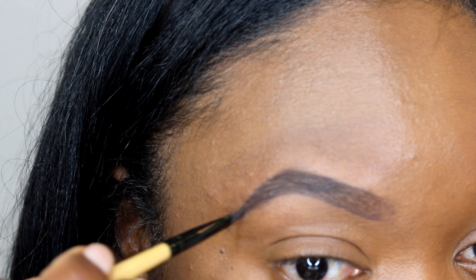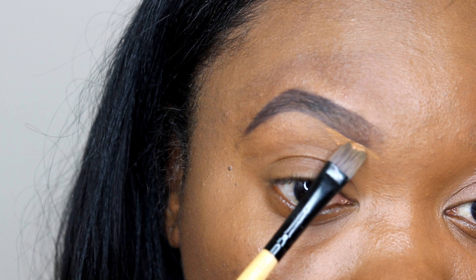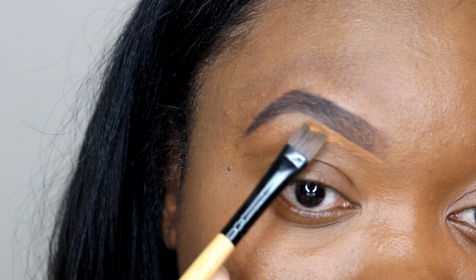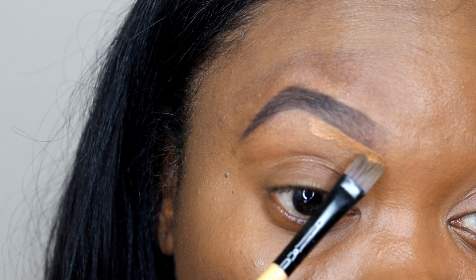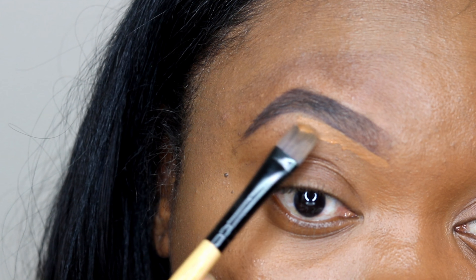The brush I'm using is the Bobbi Brown eyebrow brush, but any angled brush can be used for this. There are a lot of inexpensive ones you can get from Amazon. I know this brush is like thirty-one dollars, but BH Cosmetics has brushes that are a little more cost-efficient.